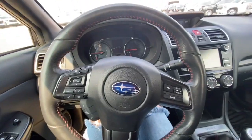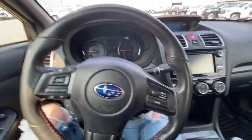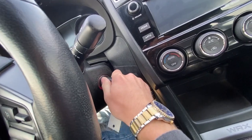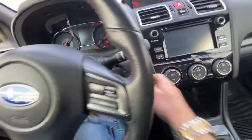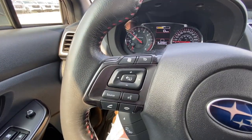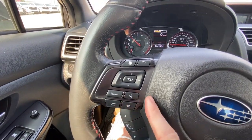The steering wheel is leather wrapped. You can go ahead and start the Subaru — just up to the right. On the right of the wheel we have our cruise control, and on the left we have our cluster control with hands-free and Bluetooth options.